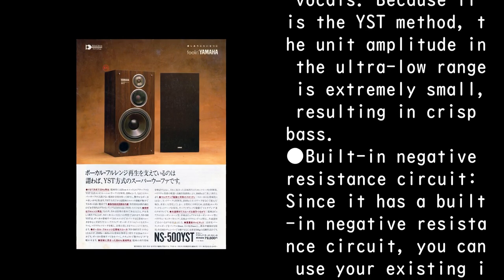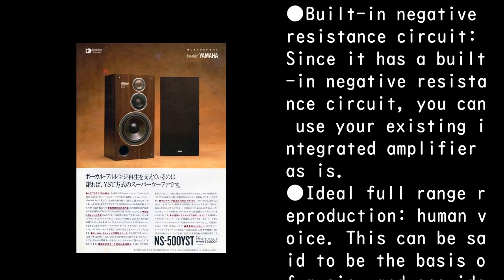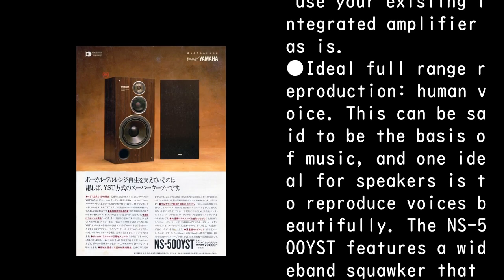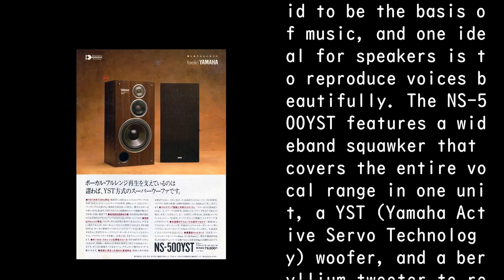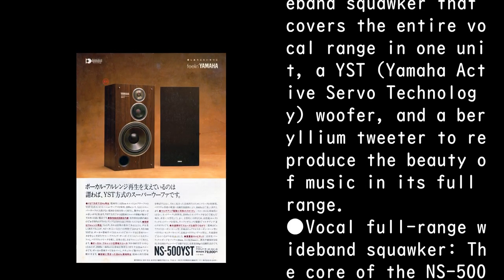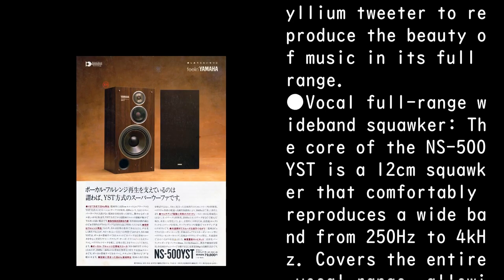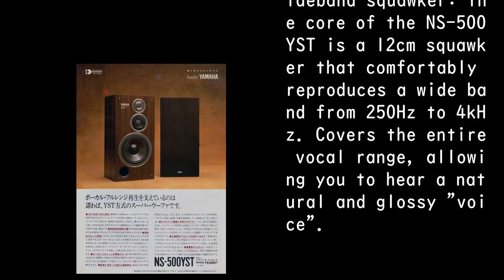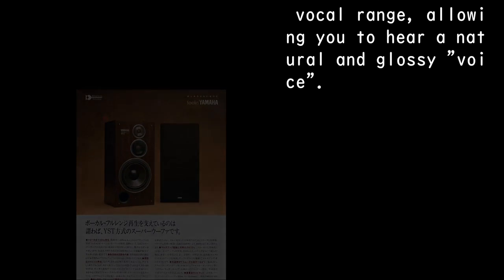Since it has a built-in negative resistance circuit, you can use your existing integrated amplifier as is. For ideal full range reproduction, human voice can be said to be the basis of music, and one ideal for speakers is to reproduce voices beautifully. The NS-500 YST features a wideband squawker that covers the entire vocal range in one unit, a YST Yamaha Active Servo Technology woofer, and a beryllium tweeter to reproduce the beauty of music in its full range. The core is a 12 cm squawker that comfortably reproduces a wideband from 250 Hz to 4 kHz, covering the entire vocal range and allowing you to hear a natural and glossy voice.